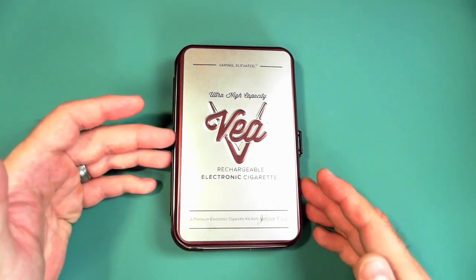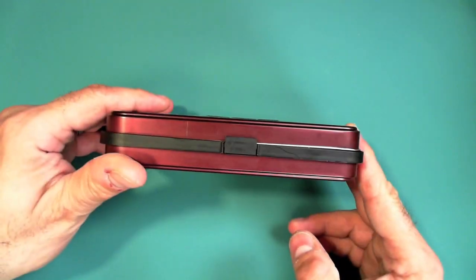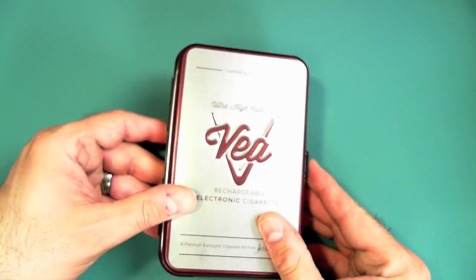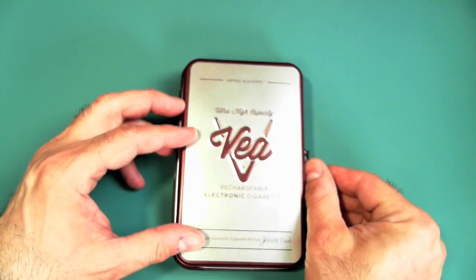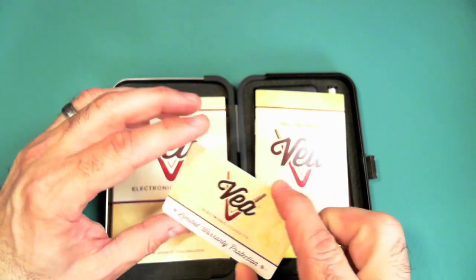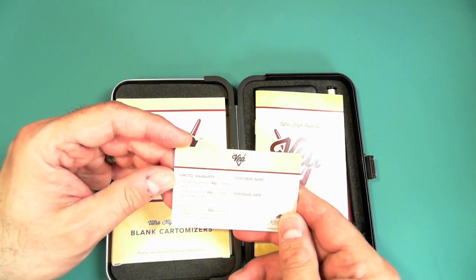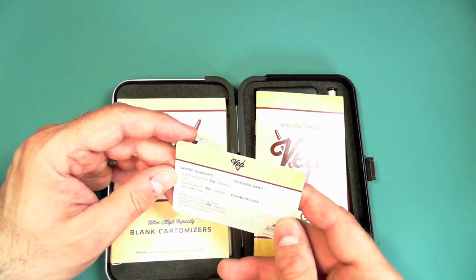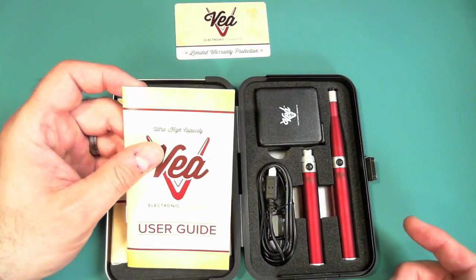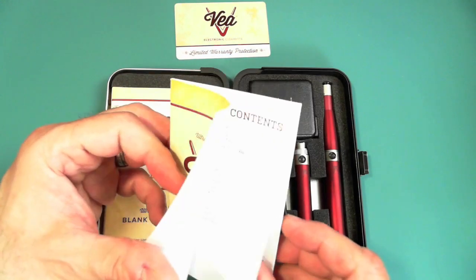I paid $60 for this kit. First, you get a very nice tin carrying case — everything stays put, no rattling. Inside there's a warranty card covering the batteries for six months. You should expect roughly a six-month battery life, though it depends on usage and how many charge cycles you put through it — any rechargeable battery has a limited charge-discharge cycle count.